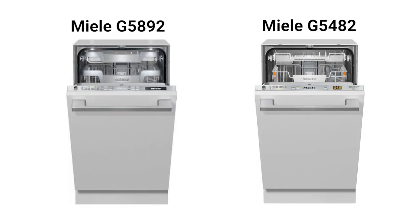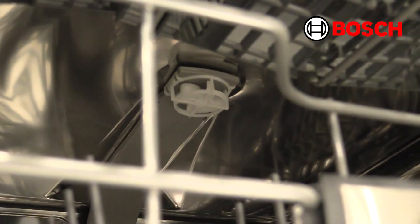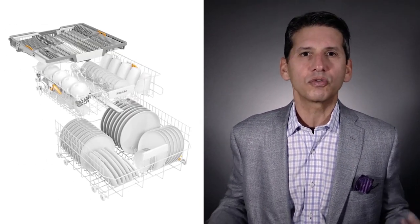Both dishwashers share Miele's core features in washing, drying, and racking. Miele has a good wash system with a full three spray arms, including one on the top, versus really two on a sprinkler head for the Bosch. Like most premium dishwashers, the top rack adjusts and there's a third rack for silverware.